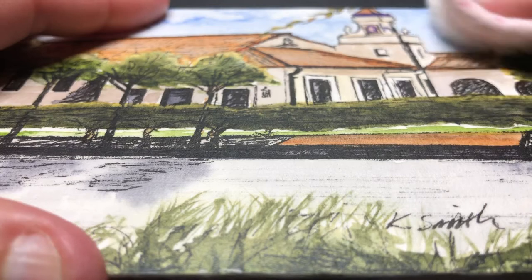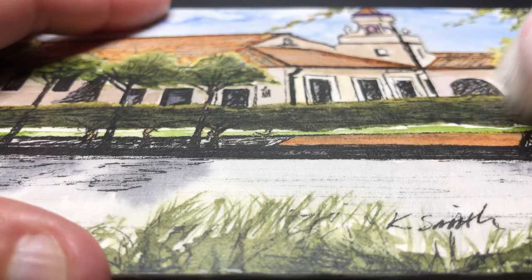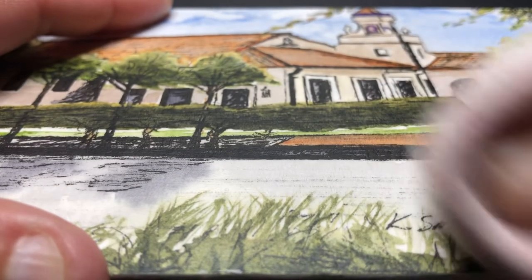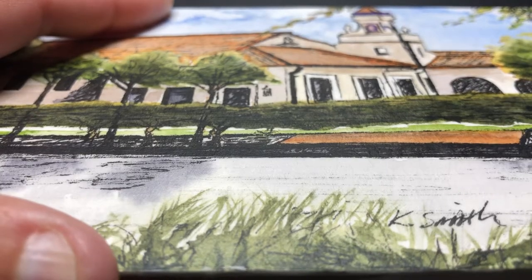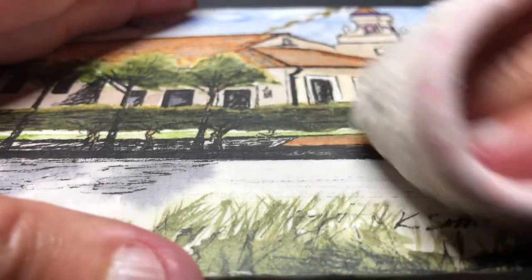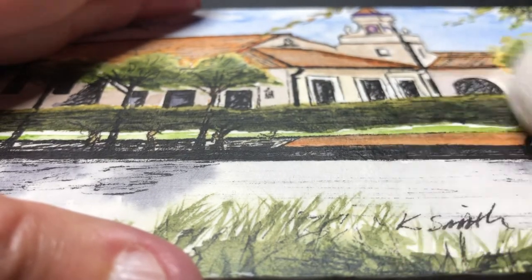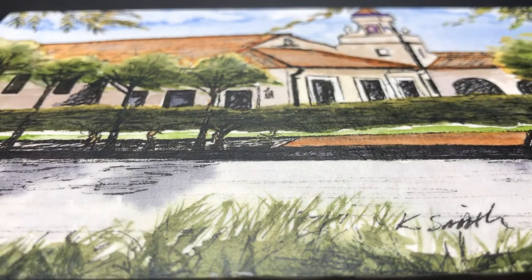I'm just going to go in small circles all around the whole painting. Some people like to use a power tool for this — a little Dremel tool with a soft buffing disc on it. I've never done that but I can see why someone might want to, especially if you're doing a bunch of these in a row. It's pretty tiring.